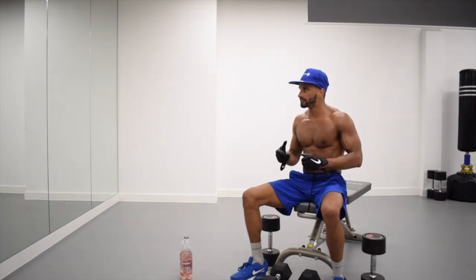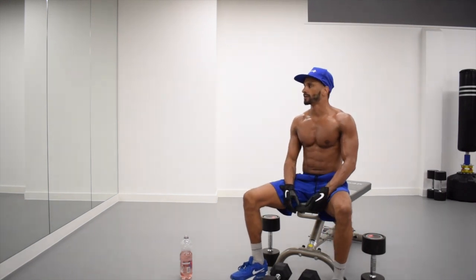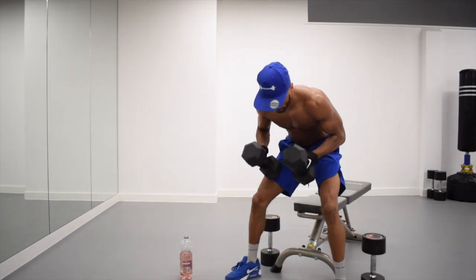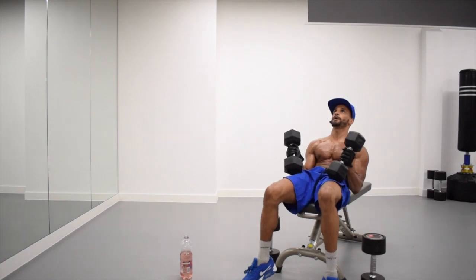Just prepare yourself mentally for that last round. We've got eight seconds left. Alright, on your back. Three, two, one.